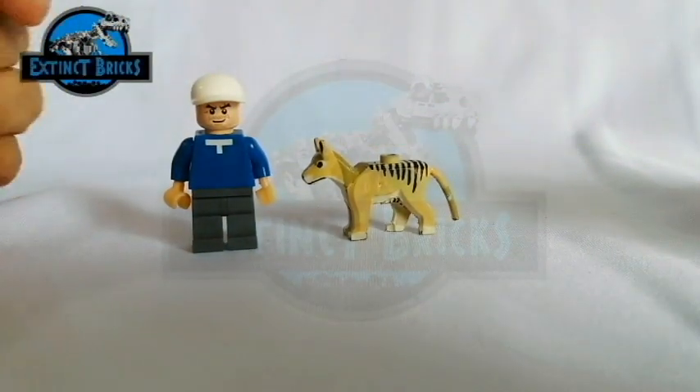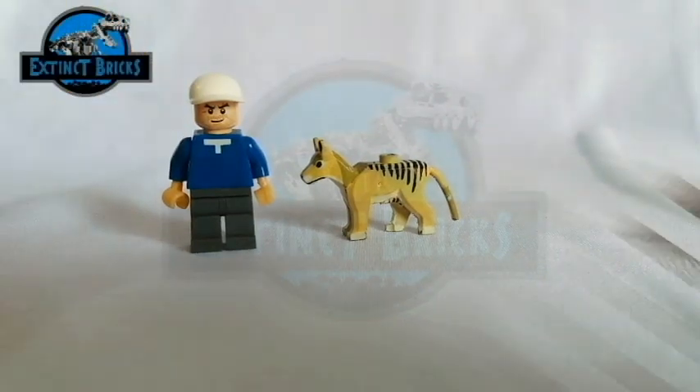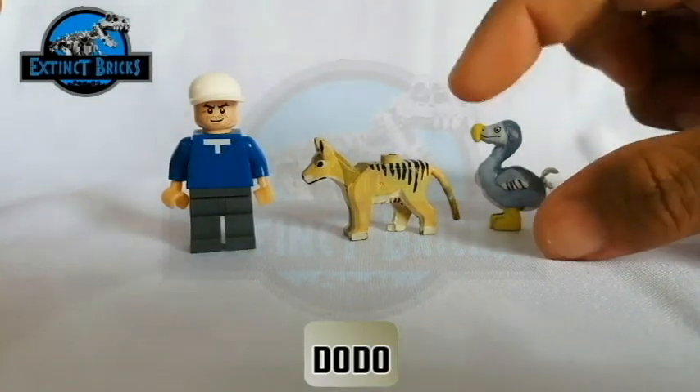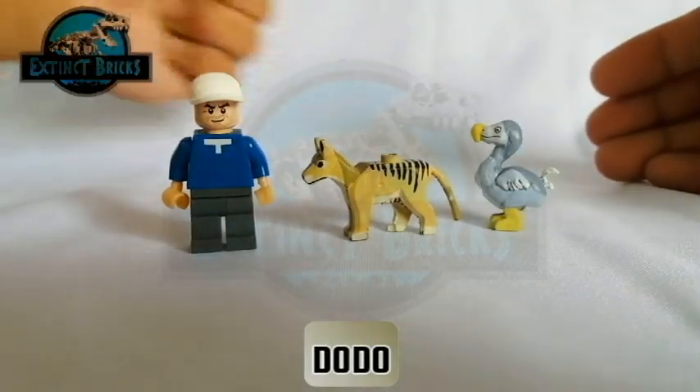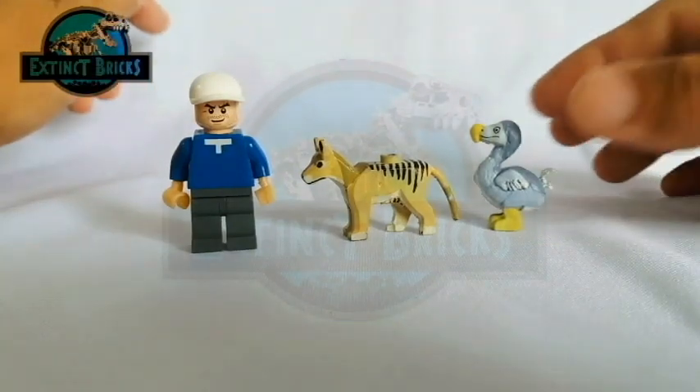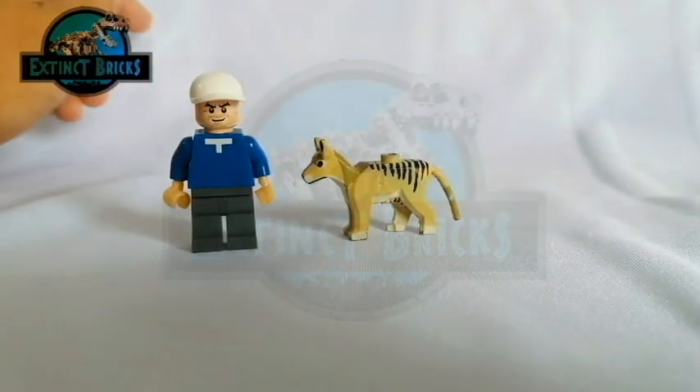Moving on with the size comparisons, I will be comparing it with other megafauna creatures of each size. Here we have the Dodo — it's a little bit taller than the Tasmanian wolf. However, the Tasmanian wolf is a little bit longer than the Dodo.